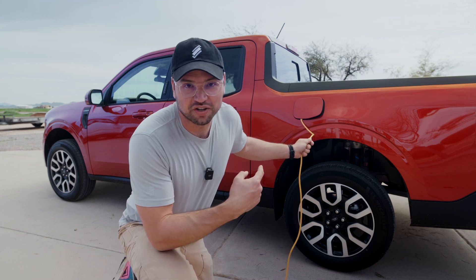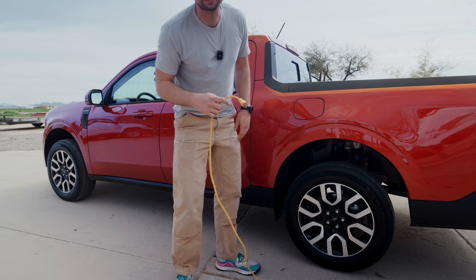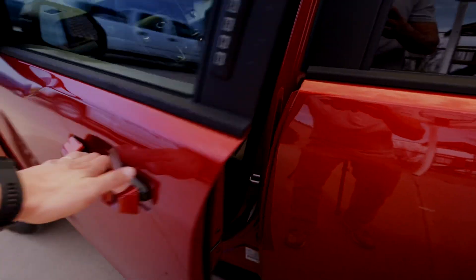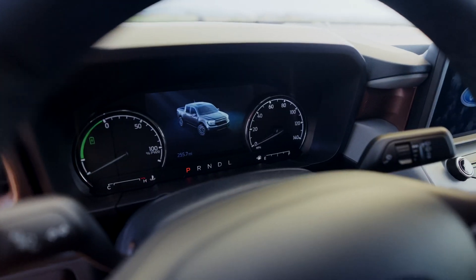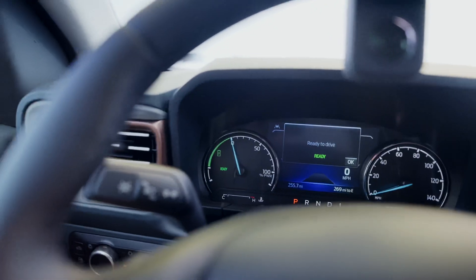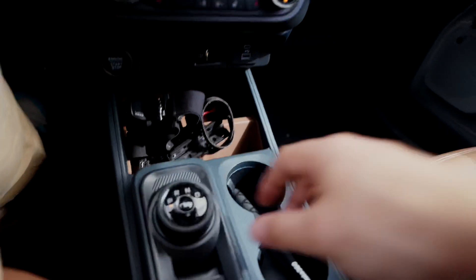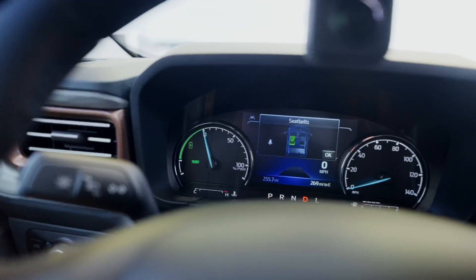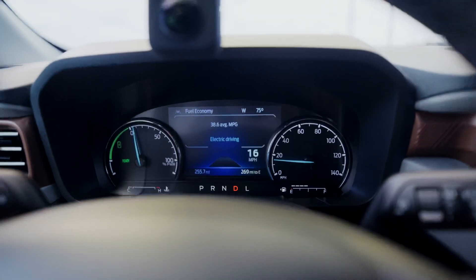Today let's talk about what exactly charges a Ford Maverick's electric battery. Whenever we first start the Maverick there's nothing happening because we're in EV mode. If we put it into drive we can actually start driving and the gasoline engine hasn't even started up yet. Even as we take off we're still in all electric mode.